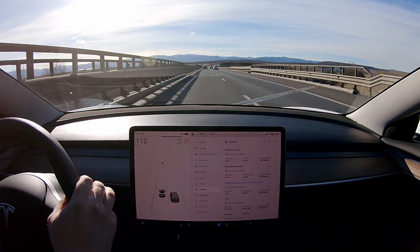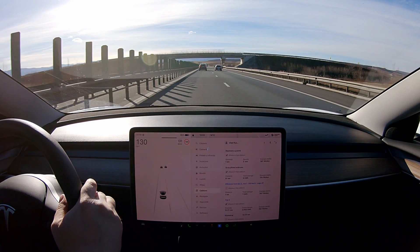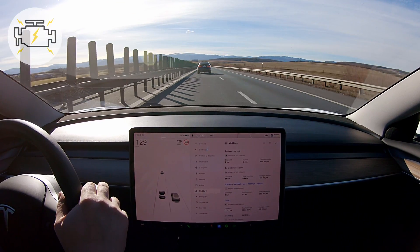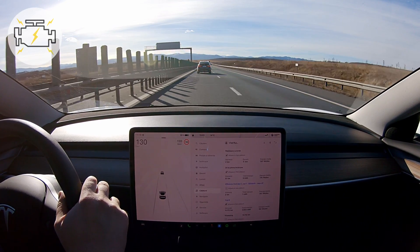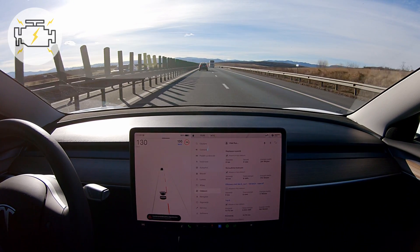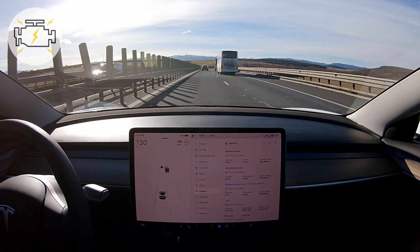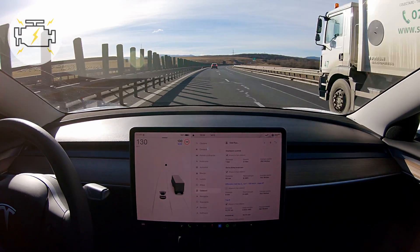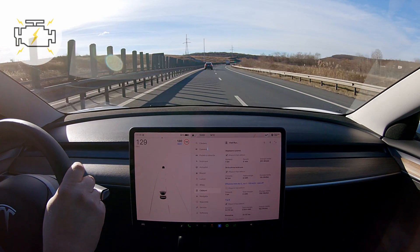Getting up to speed — 130 kilometers per hour. Resetting the trip meter. Perfect weather conditions: 14 degrees Celsius. I'm not using any cabin heating, not even seat heating or steering wheel heating, trying to keep the speed as steady as possible, as close to 130 kilometers per hour.